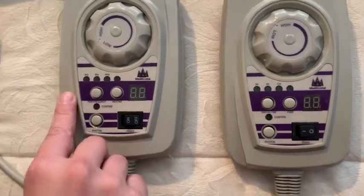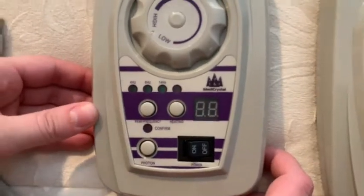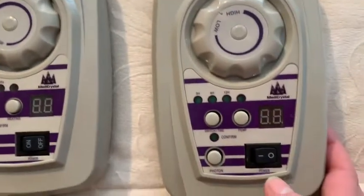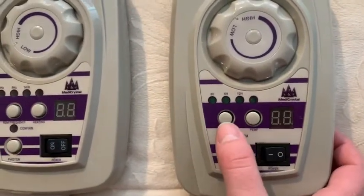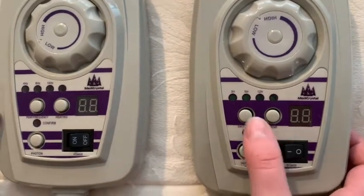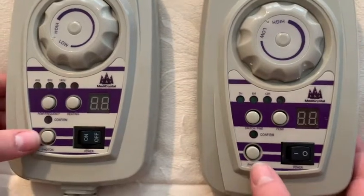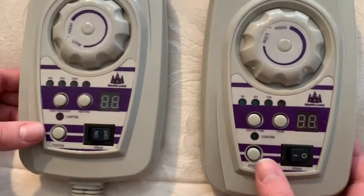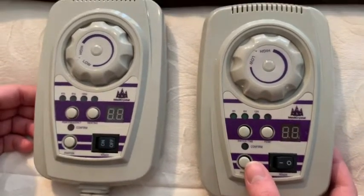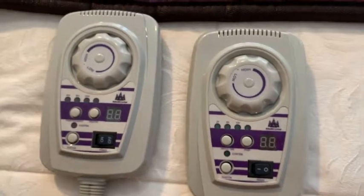The controller on the left with variable PMF frequencies has a PMF button on the left and a heating activation button on the right. The controller with variable timers has the heating or timer button on the left and the PMF button on the right. Both mats have the photon function, with the button that activates the photon function for one hour each four hours of mat active sessions.